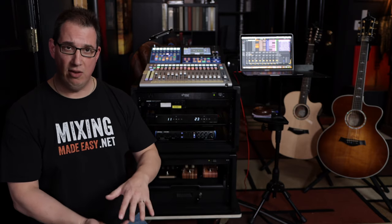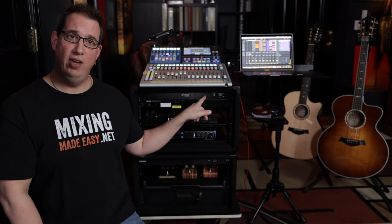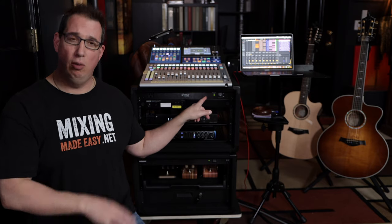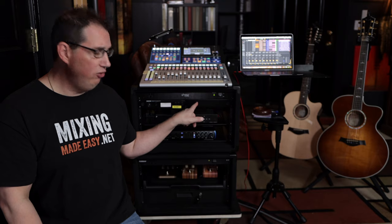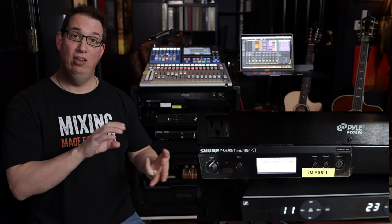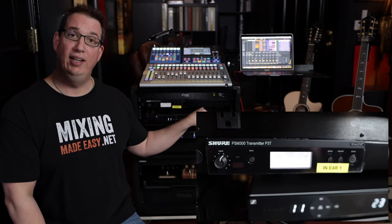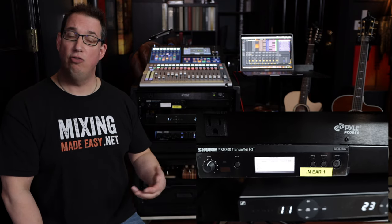Underneath the mixer we have two road cases — two separate six-space cases. In the top road case I have a power strip with eight outlets and surge protection. Below that is our wireless in-ear system. All three of us are using wireless in-ears so we have no stage monitors on the floor — keeping the stage area nice and clean. This is the Shure PSM 300 wireless in-ear system, and I have custom in-ears by 64 Audio.